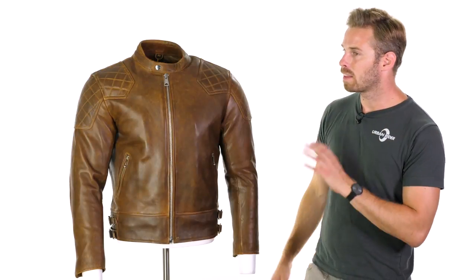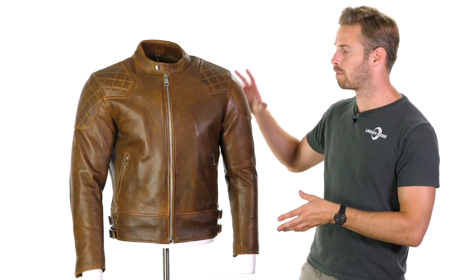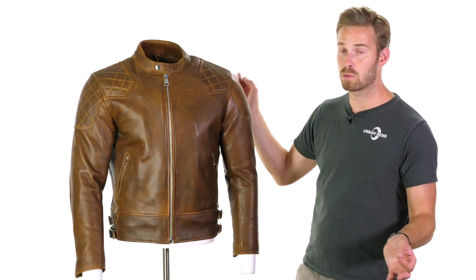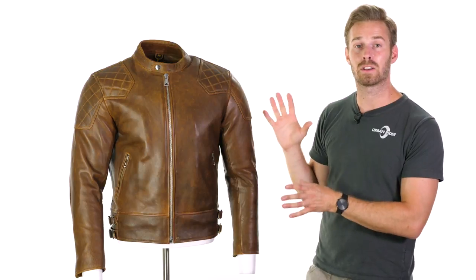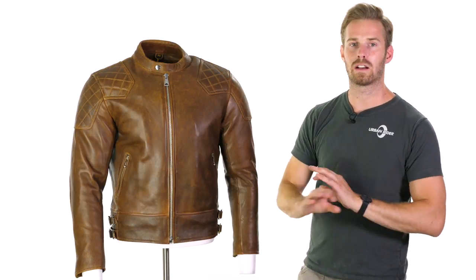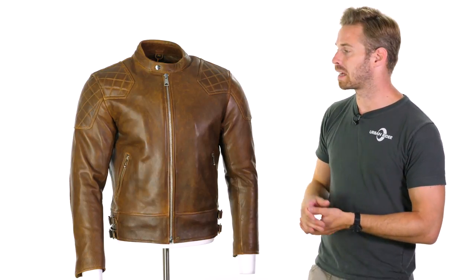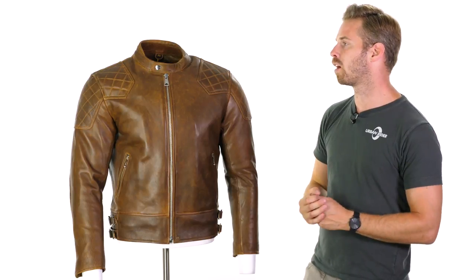In terms of details and finishing, they've teamed up with other British companies like Knox, who provide the CE Level 1 approved armor, which comes included at the price in the elbows and shoulder sections, and which is removable. Knox's micro-lock armor that comes in the jacket is arguably the best on the market. It performs perfectly across a much wider temperature range than even D3O does, making it, in my opinion, the market leader in terms of flexible Level 1 CE approved armor.